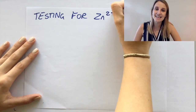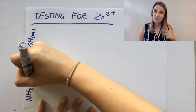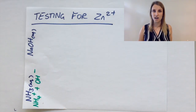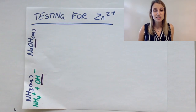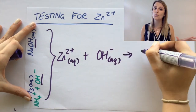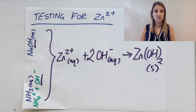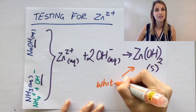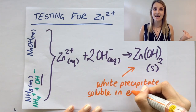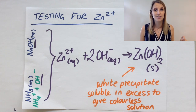Zinc 2+ reacted with sodium hydroxide and with ammonia solution. Don't forget that ammonia is really just ammonium and hydroxide ions when it's in water. So zinc 2+ is just reacting with hydroxide ions in both cases, producing zinc hydroxide — that solid white precipitate we saw at the beginning. And if you add an excess of either of these two things, the precipitate will dissolve to form a colourless solution.